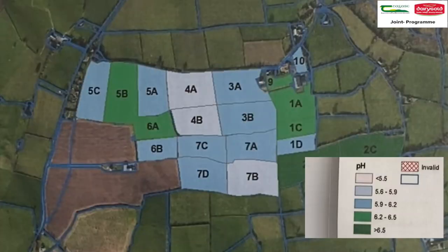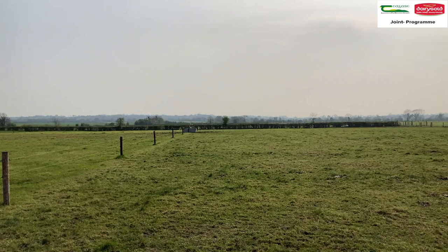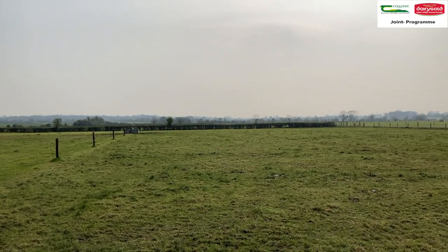Tips to getting your lime allocation spread: first of all, consult your nutrient management plan colour coded lime map. Ideally, you would laminate this map and put it up in a visible area on the farm, or on the tractor. It is a visual reminder of what fields need a lime application. Break up lime applications into managed amounts over the course of the year. Identify paddocks for liming before they are grazed, and have the lime ordered and contractor organised.